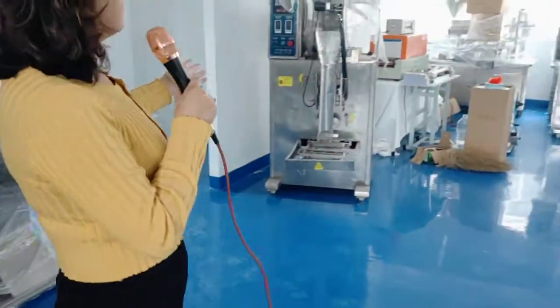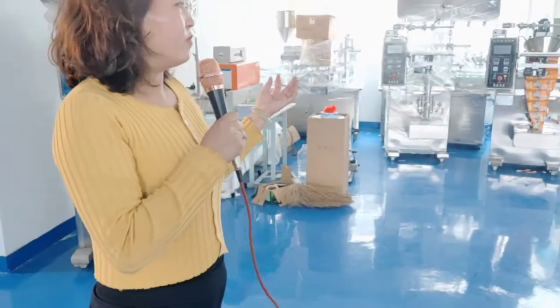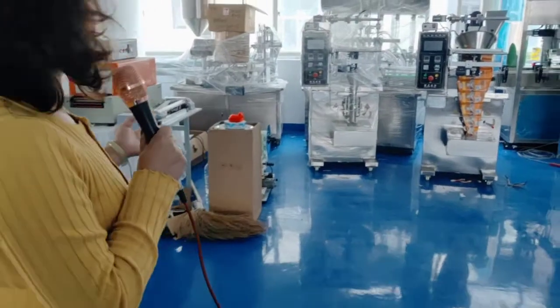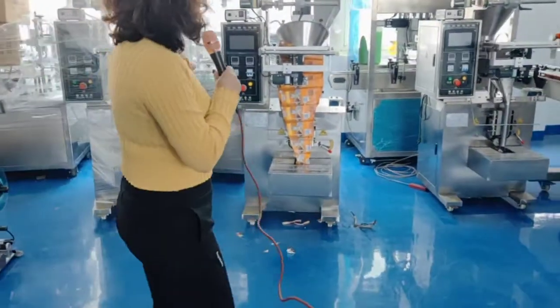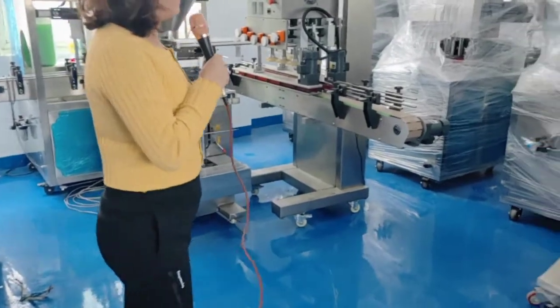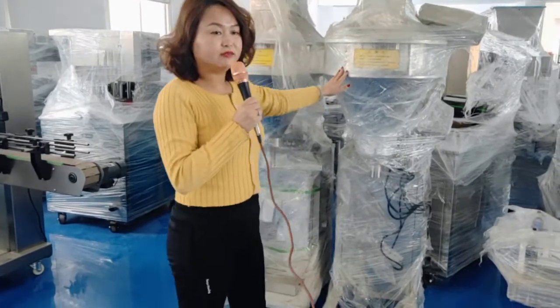These are the packing machines. We have packing machines for liquid, for powder, and for cream — for different materials. Some of these are for liquid filling, and this one here is for cream filling.